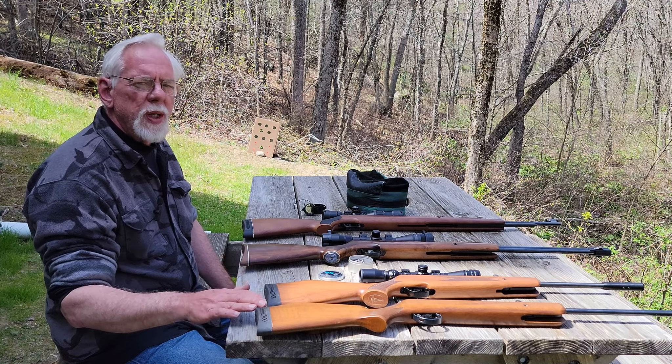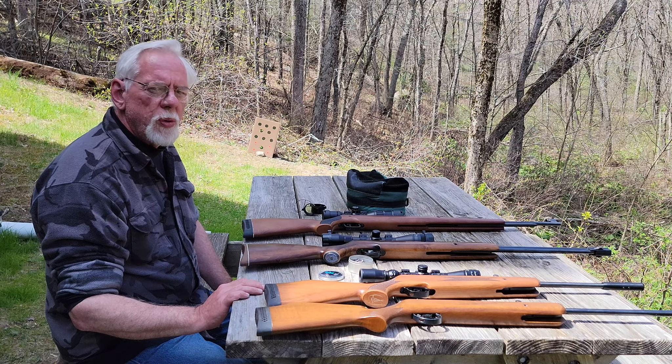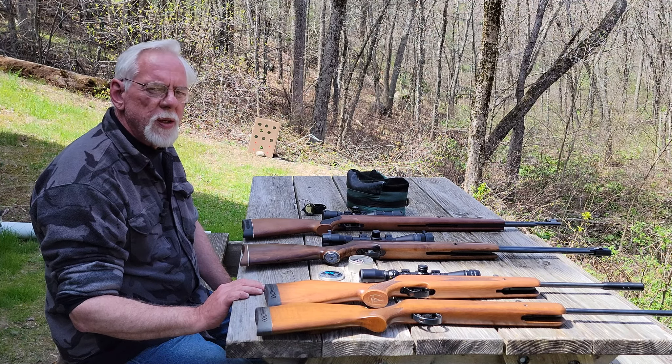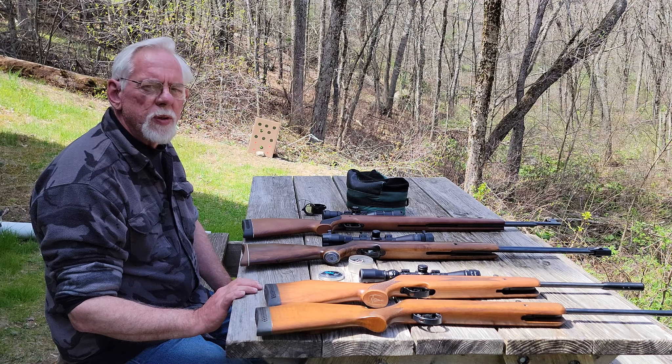We're going to do a video on each of these guns where we'll do a chronograph test, an accuracy test, and discuss the various features and go over the guns in a little more detail.